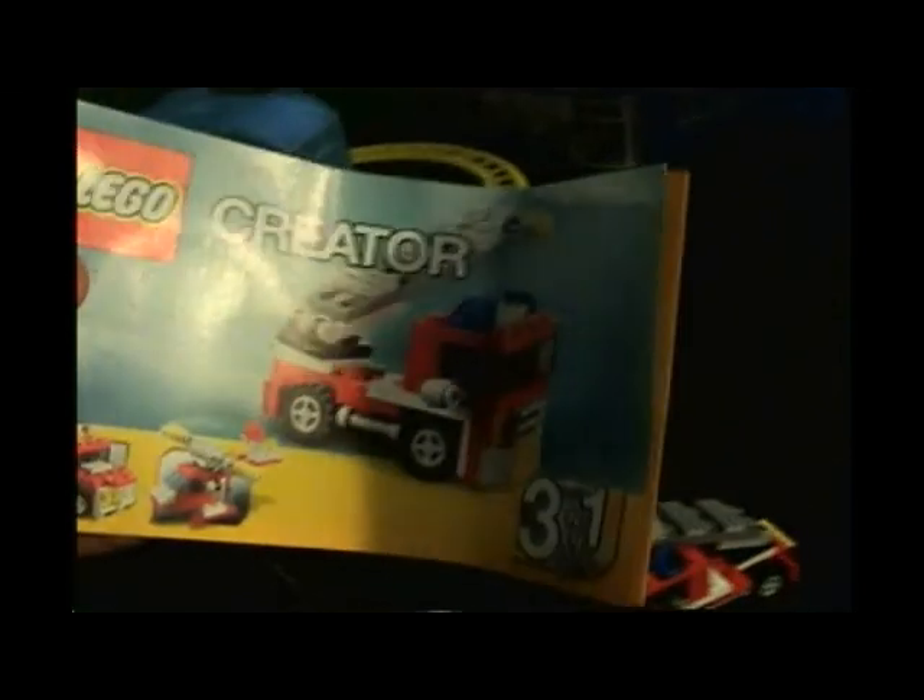I built the fire truck. I might take it apart and build the other ones, but probably not. I might buy two more and then build the other ones — that's probably what I'll do, because they're cheap. But here are the extra pieces that I got from building the fire truck. Here's the booklet that you saw — the back of it just shows all the pieces.